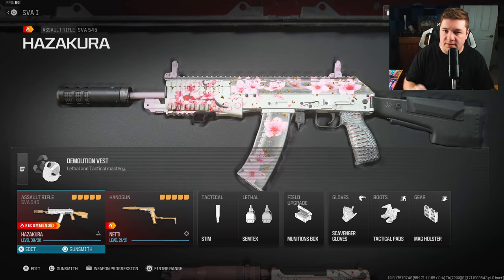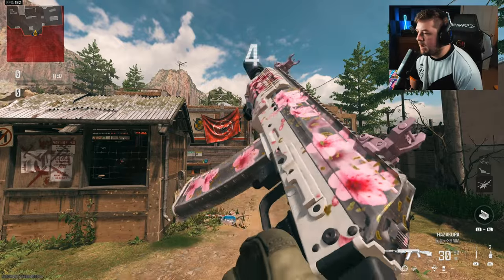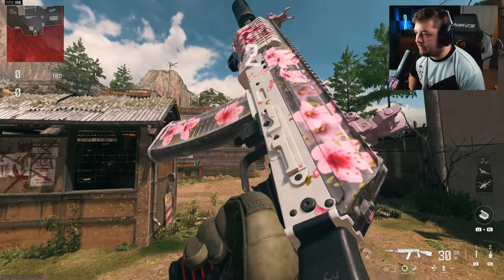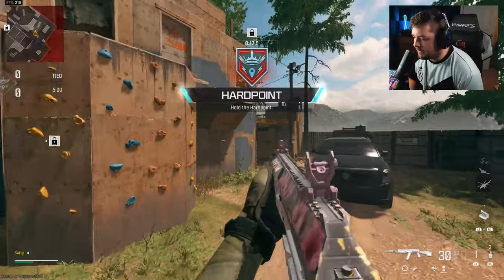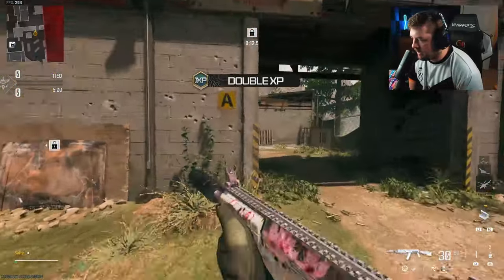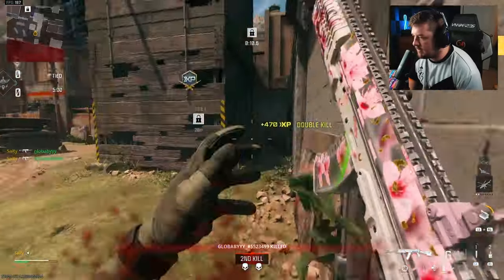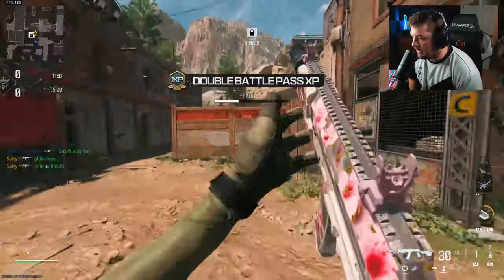The rest of the loadout is on screen if you need to copy that down. Make sure you're hitting that like and subscribe button. We're going to jump into a gameplay to feature the aggressive SVA 545 — hope you guys enjoy. I already made an SMG AK74U style SVA 545, and what I did with this one is I kind of combined the two: increased aim down sight speed, made it fast paced, but also kept some assault rifle tendencies.